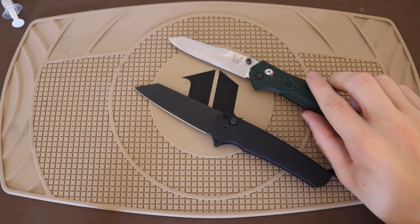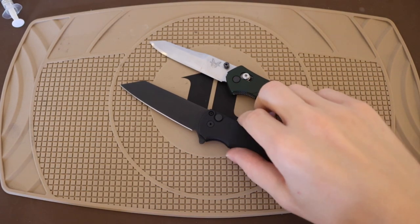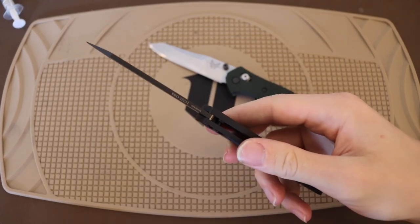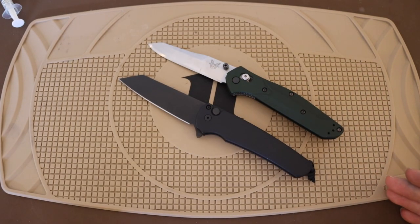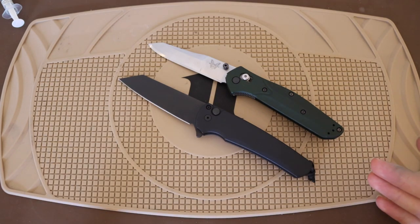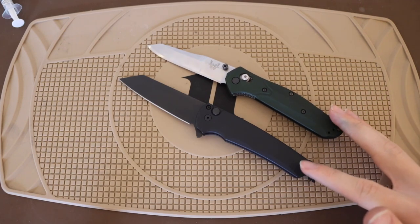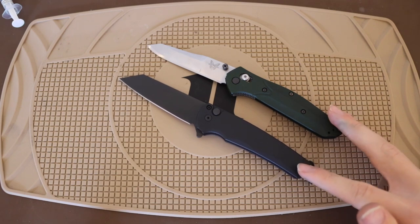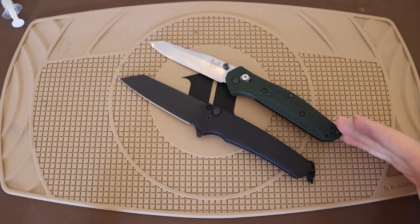The Malibu, being a much newer knife, comes in the latest and greatest steels. The standard version comes in CPM 20CV, mine in particular is a limited edition in S45VN, and they are now releasing them in MagnaCut. You get some really fantastic steel options, and for basically the same price as an Osborne — these run about $220, while the Malibus run about $230 to $250 — you're getting a huge jump up in edge retention and corrosion resistance.